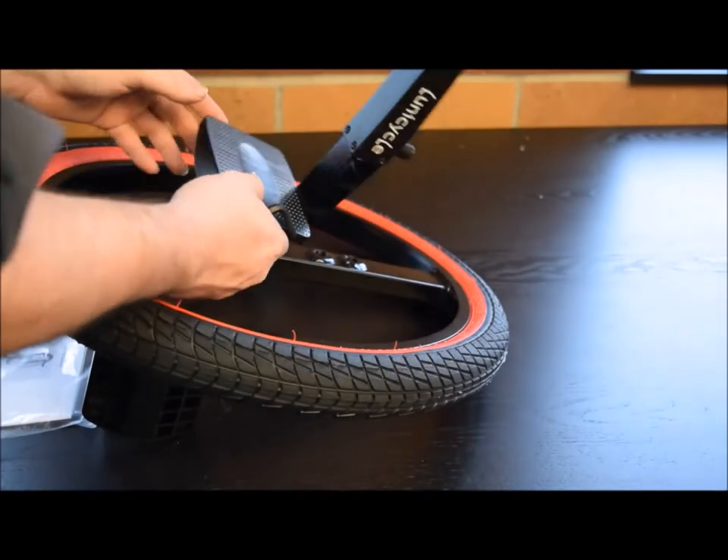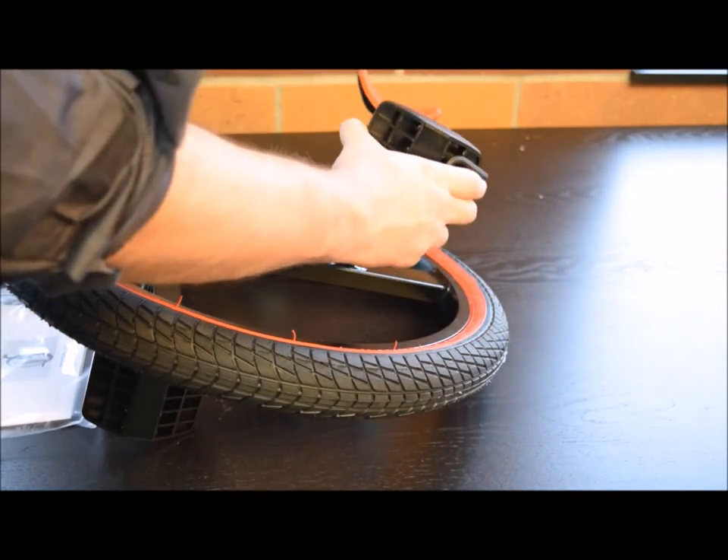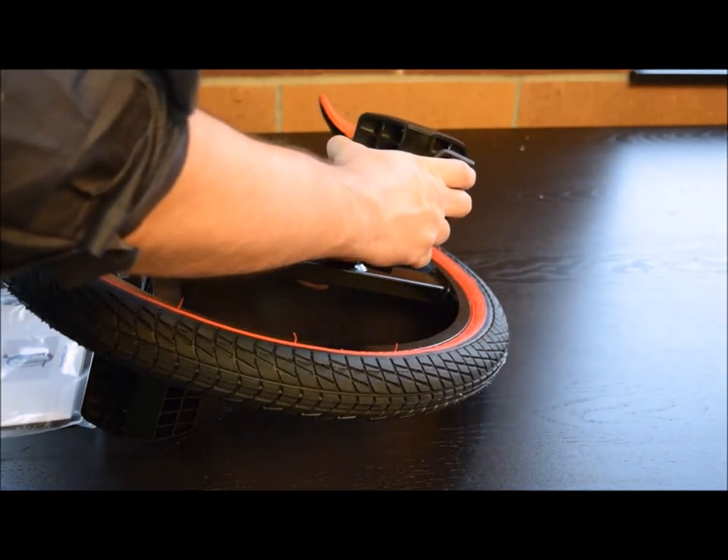Install the left pedal on the other side of the Lunacycle, this time turning it in a counter-clockwise direction.